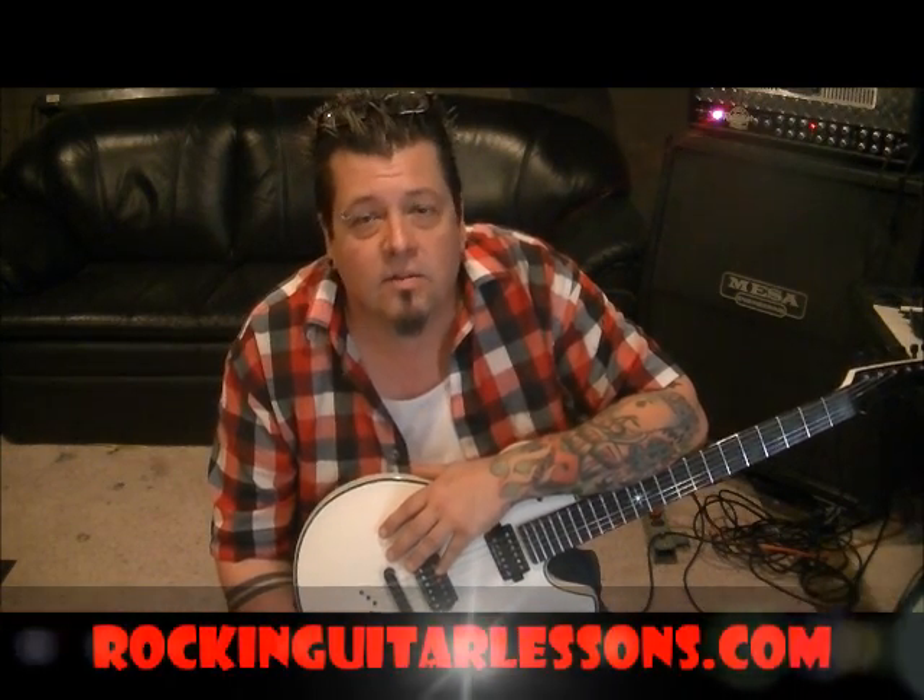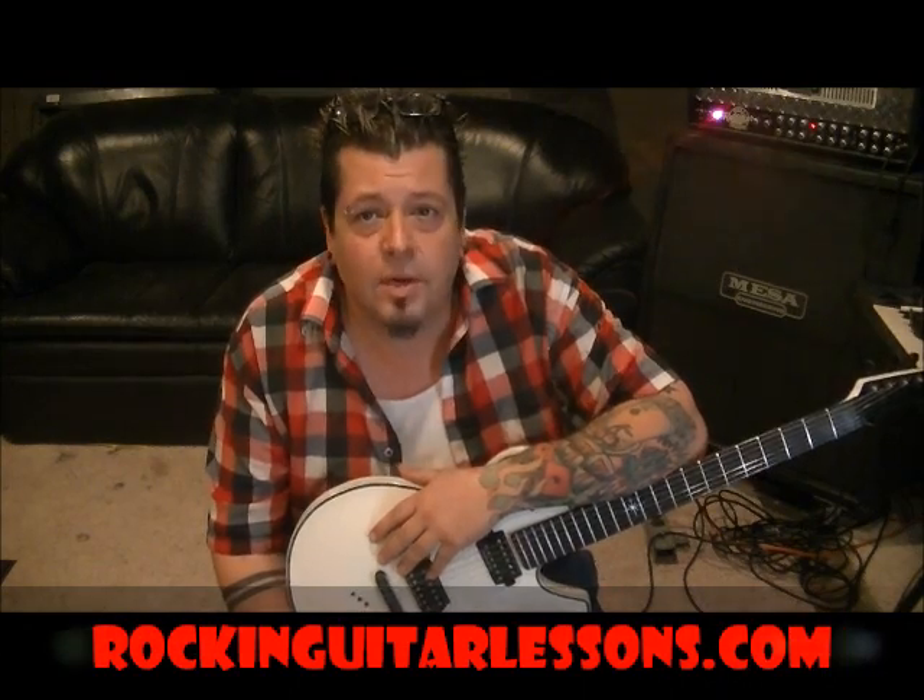Hey guys, what's happening! Mike Gross here at RockingGuitarLessons.com and YouTube.com/RockingGuitarLessons1. That's Godsmack with I Stand Alone. Sounds like Catfield, huh? Anyways, let's jump into this.